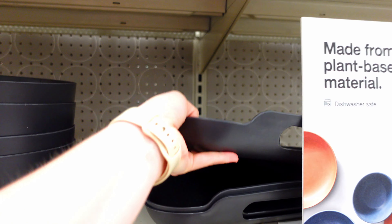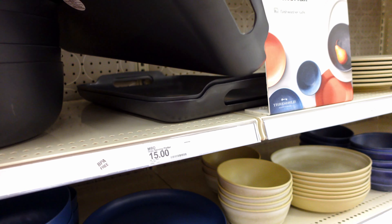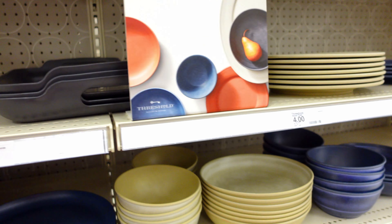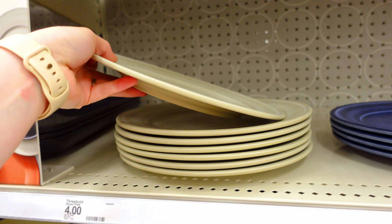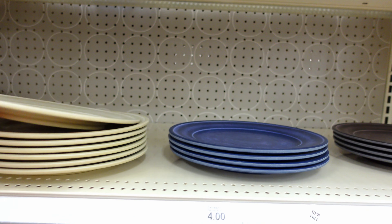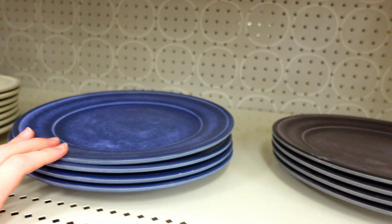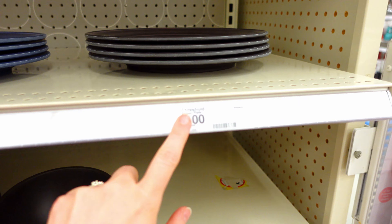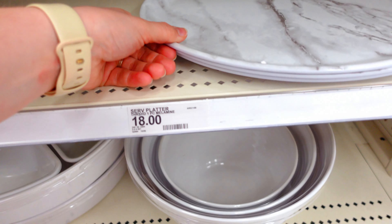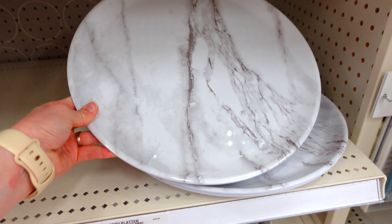I did like this tray. They had a whole bunch of different colors — a black theme, a royal blue, and a tan. These ones are a little bit more pricey at $4 each. They're a little bit heavier material, a little more durable. In the $4 section, though, they only had like two or three different colors.